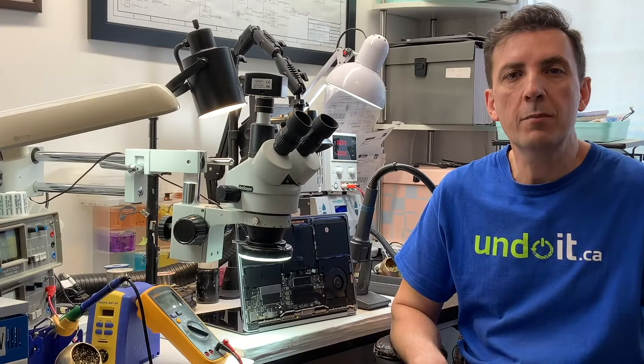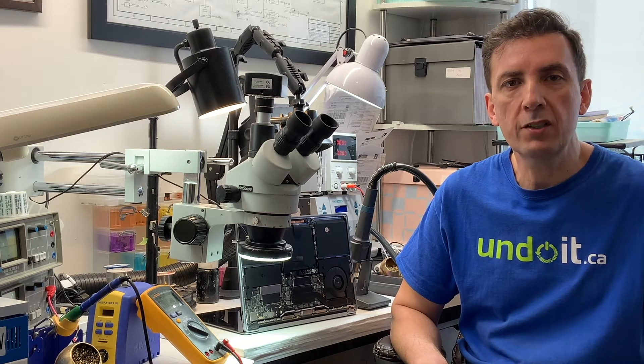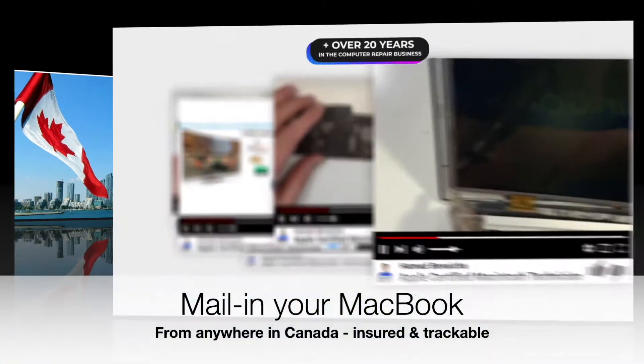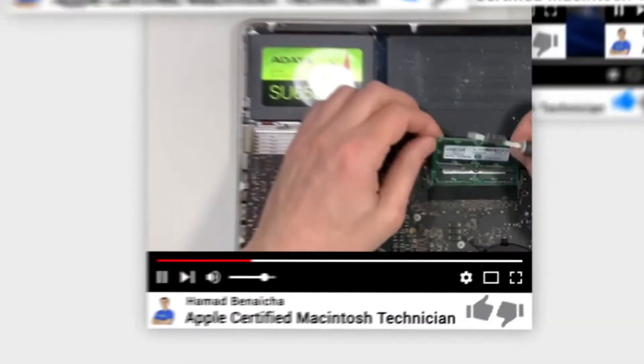Hey guys, in case you're new to this channel, my name is Hamad Benesha. I'm the founder of undoit.ca. In this channel, I talk about MacBooks, MacBook repairs, everything to do with MacBooks. I'm located in Toronto, Canada, downtown, next to the CN Tower, and I have been in the business for over 20 years. I'm also an Apple certified technician, and I only fix MacBooks — nothing else.